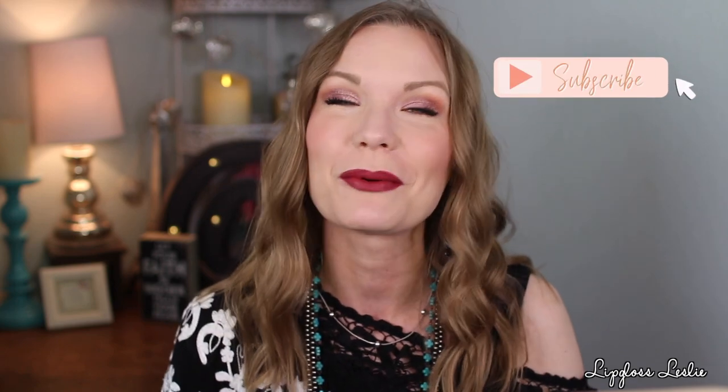This is the look I'm going to be doing today — sort of a rosy pinky eye look with a kind of rosy burgundy lip color. I love how it came together. If you are new here, my name is Leslie. Welcome! I love to do get ready with me's, favorites, new at the drugstore, review videos, empties, some fashion content — just a lot of fun stuff on my channel. I'd love it if you hit that subscribe button. We're going to be playing with some Laura Geller products and doing this makeup look together.